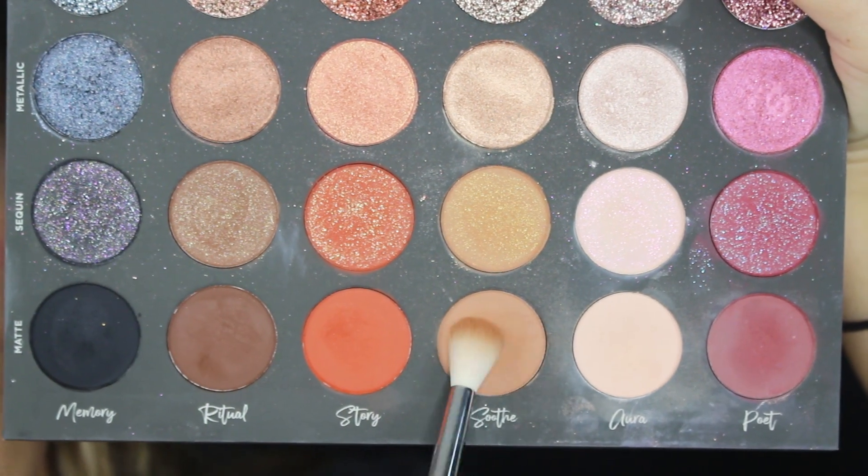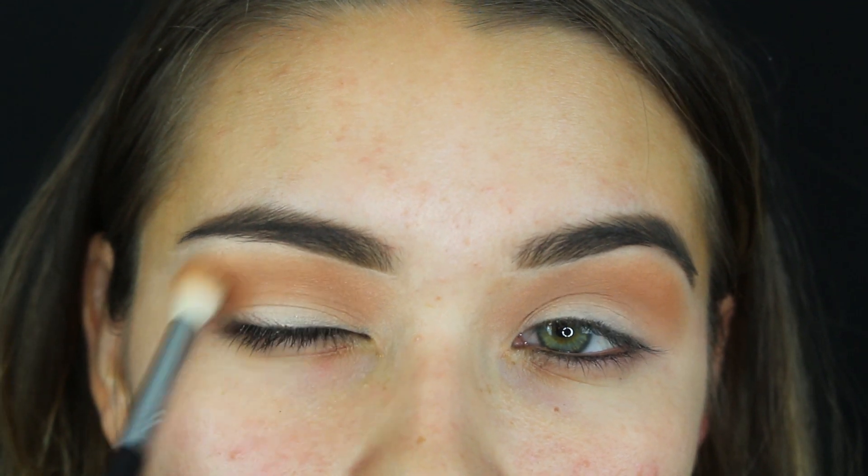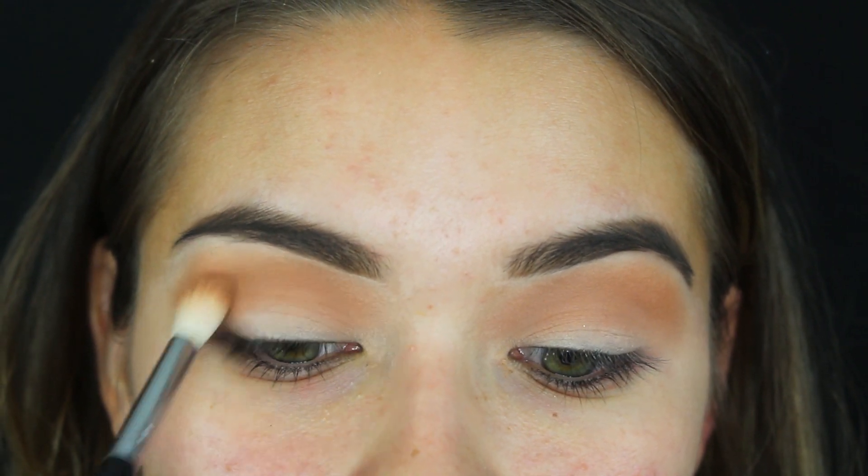The best way to start a smoky eye is to just build it up. I'm picking up matte 'Soothe' with a blending brush and adding that into the crease — but also a bit above the crease, because I have hooded eyelids so I like to go pretty high up. This is what step one should look like: nice and diffused with a light brown in the crease.